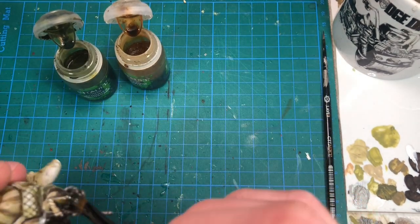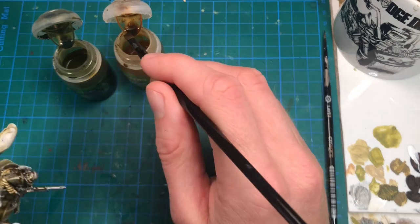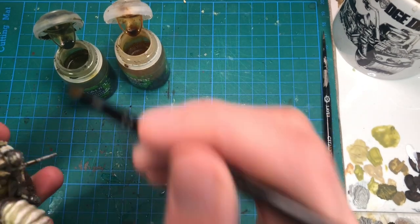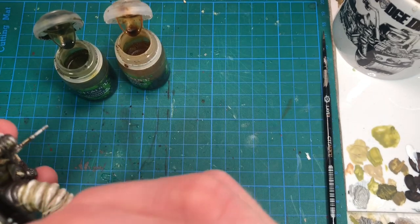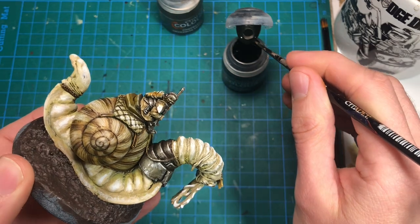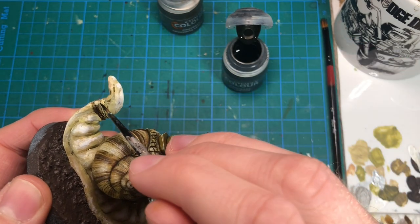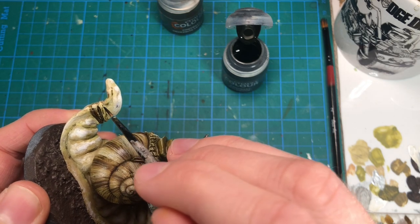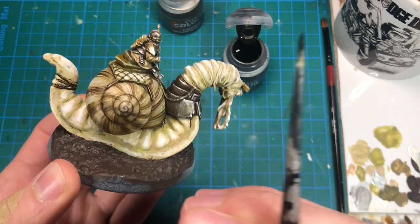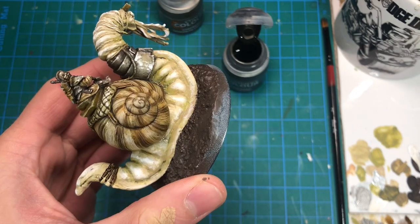I'm going to wash the metals and everything with both sepia and green, trying to vary a little bit where I put them down. When applying a contrast paint, I can let the paint flow a little on each side of the rope, creating a shadow and a transition between the skin of the snail and the rope.